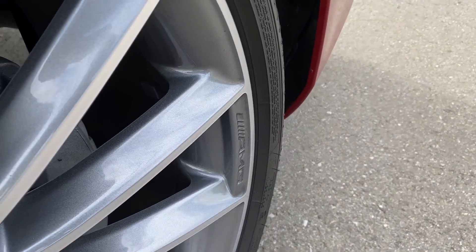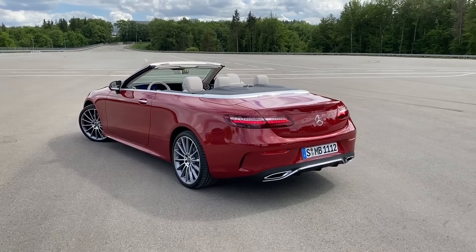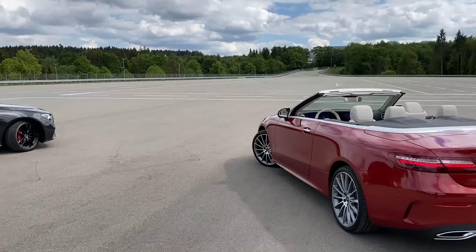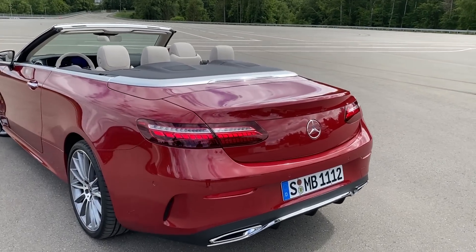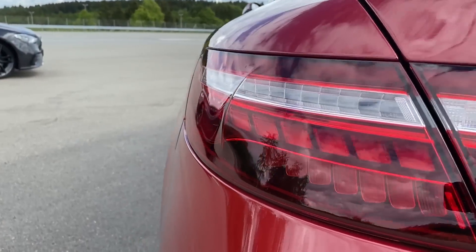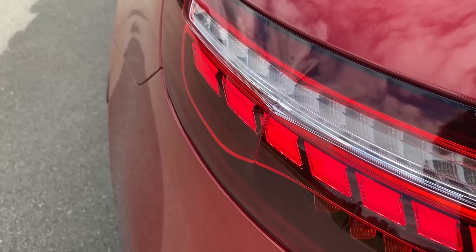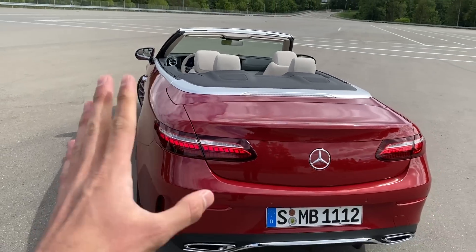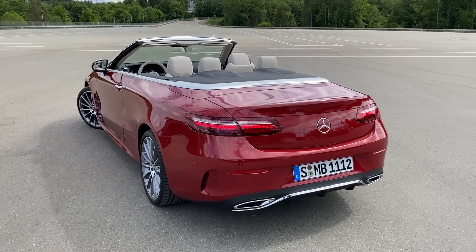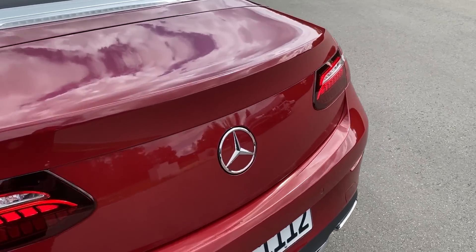Then we have the rear wheels — again 20-inch multi-spoke Mercedes AMG wheels with AMG engraved on them. So let's move on to the rear of this beautiful E-Class Cabriolet. As we had with the coupe, we have the same rear tail lights — not a big change, but fitting more the facelifted E-Class. They look kind of all-LED, similar to what we still have on the S-Class coupe and S-Class cabriolet models.